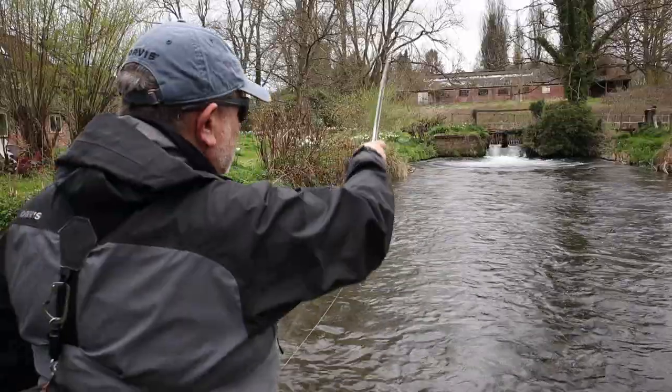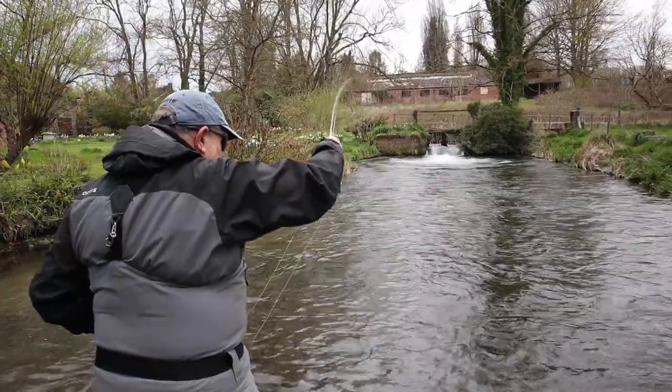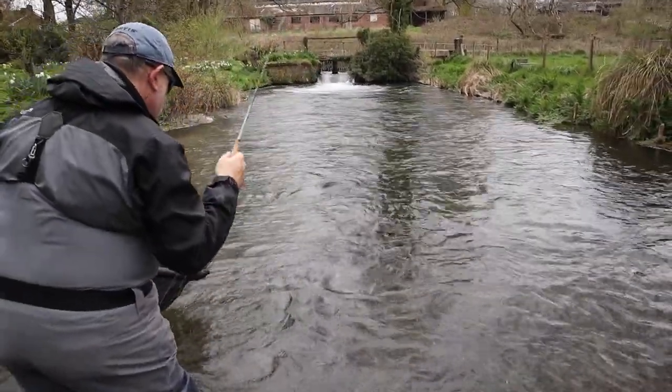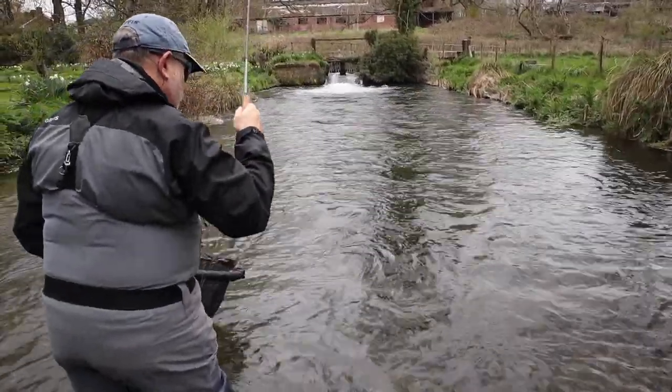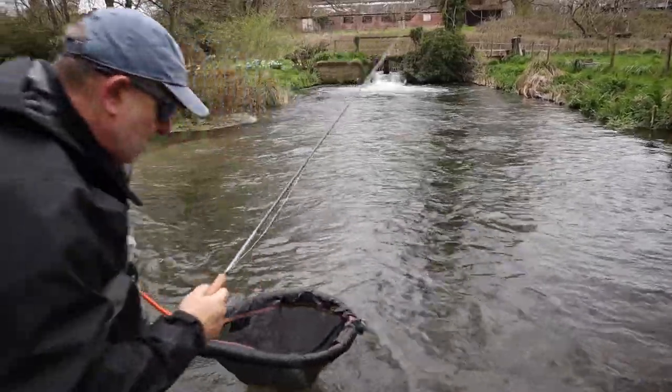Well, that's a much better fish, and that prospecting has certainly worked. It's a little tiny grayling — in the net it goes.